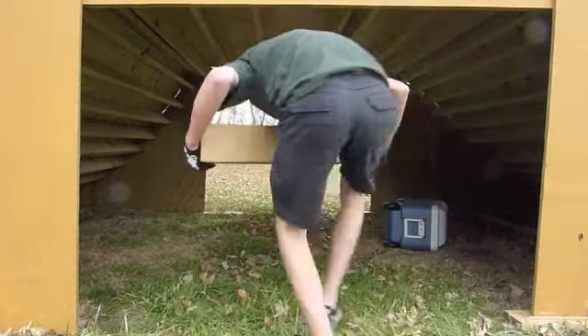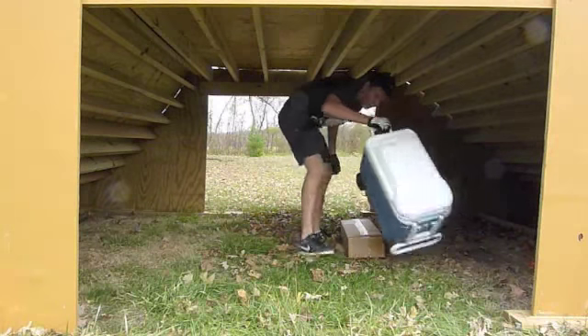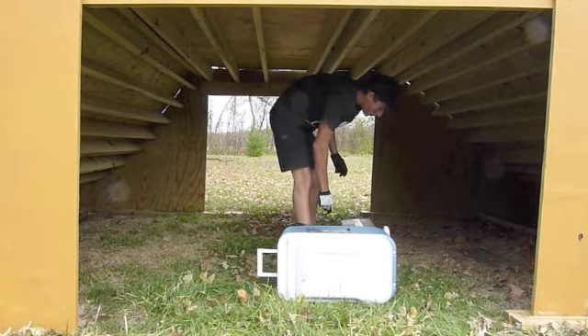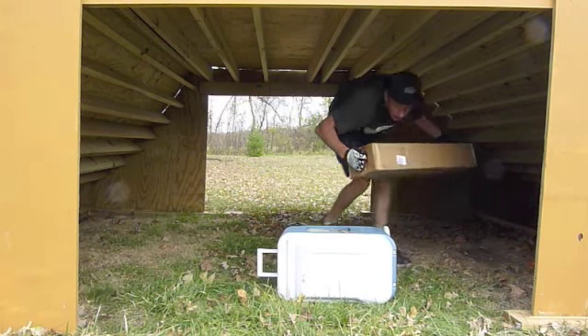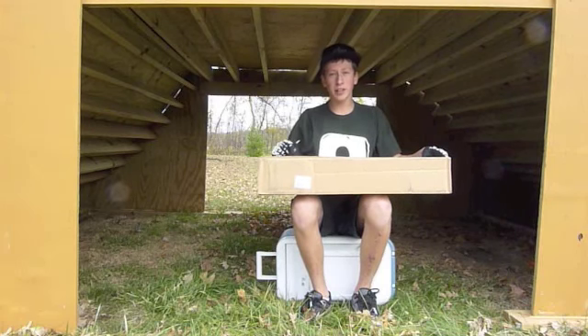I got a new package from Dance Comp and I figured I'd do another Dance Comp unboxing. These are pretty much just the parts I need left to complete the rest of my bike to make it a completely complete bike.